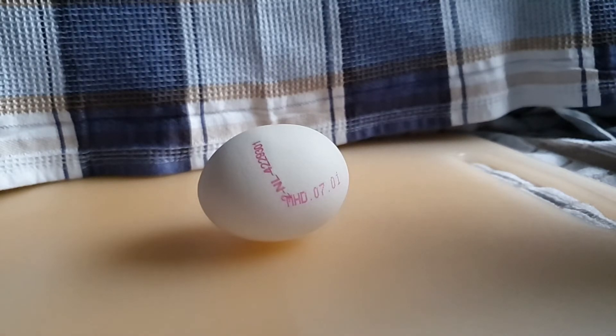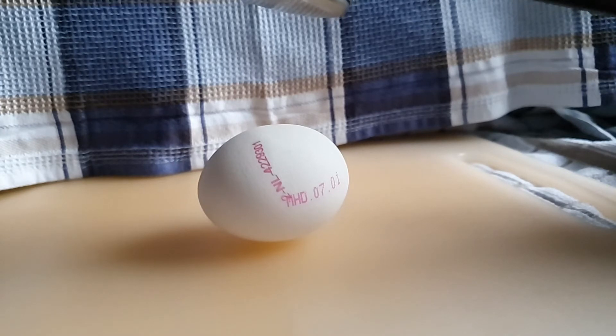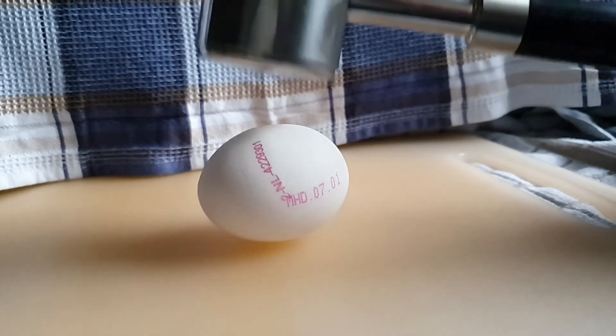Don't worry, because there is an ultimate testing tool that you have just seen in the picture. Surely you want to know how to use it? Well, we'll show you with this video. To get clear results, you have to use the tool several times in a row. Alternatively, you could have incubated the egg to see if it was raw, but the method shown is the fastest and most effective.